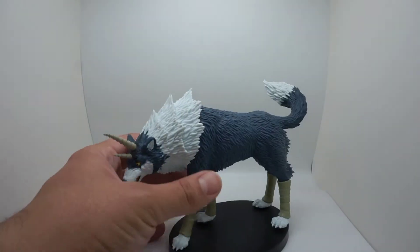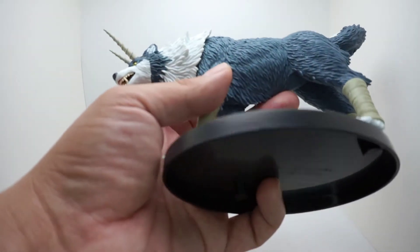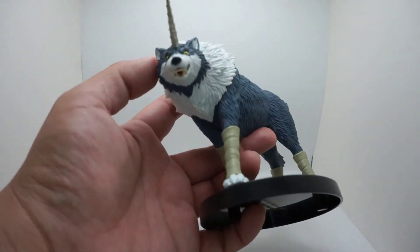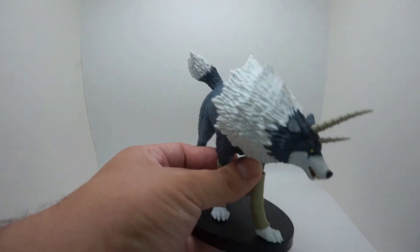All right, let's get a physical look at it. This thing is really nice — scope-wise, paint-wise, it's not that bad. I do see a little bit of errors here and there, but that's why they warn you that the paint may be slightly off. It's a simple plastic figure.